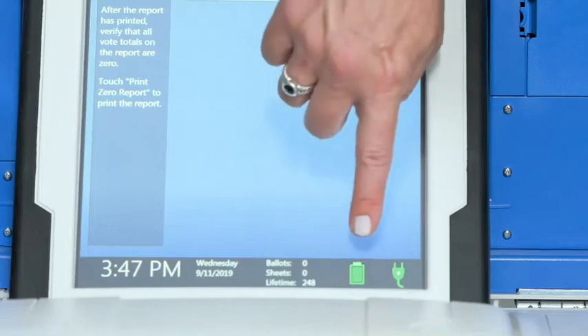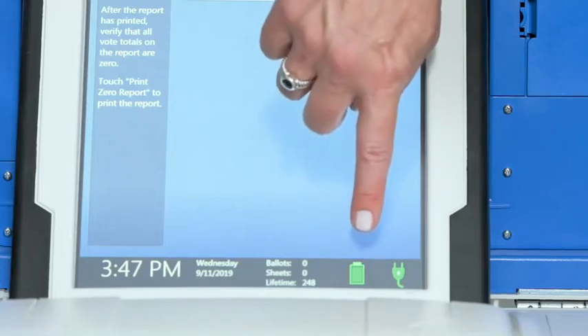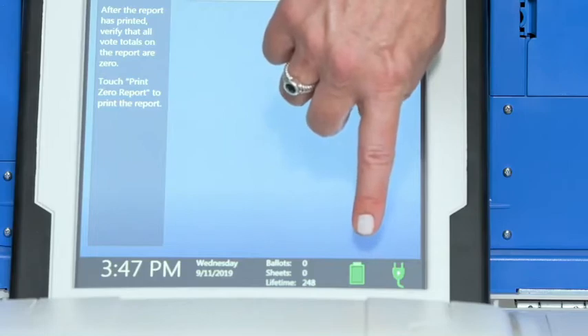Opening the polls. Check the battery and AC power indicators on the screen, and confirm that you are running on AC power.